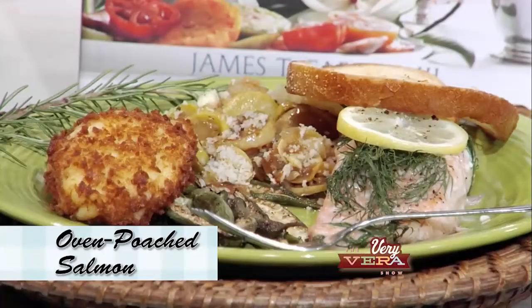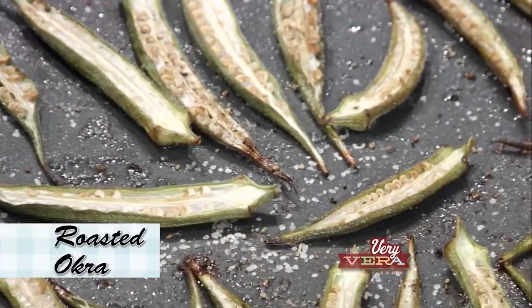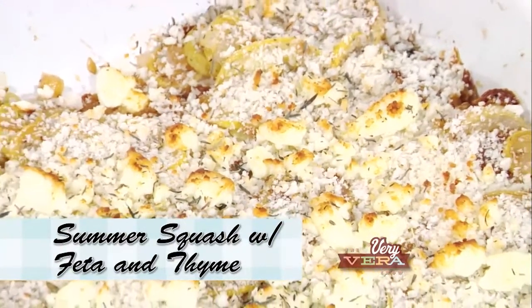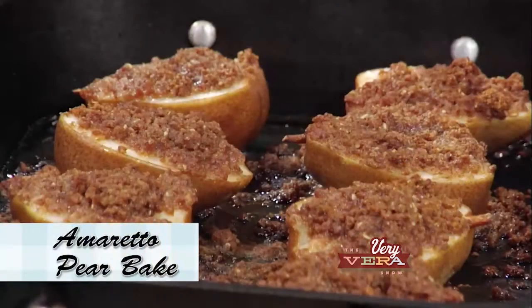The spread for tonight is a poached salmon — simple and easy. Roasted okra: if you've never roasted okra, it is going to be the way you eat okra from here on out. We've got squash done with some feta and thyme and those browned onions — browning the onions is just what makes it. Some rosemary butter to put with some skillet toast, and then to finish it off an amaretto pear bake. Well, we've got a lot to do so let's get started.